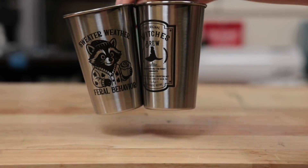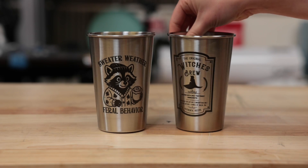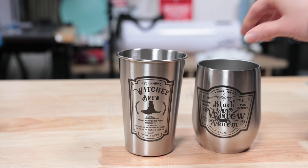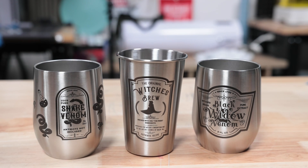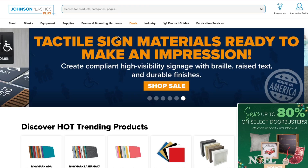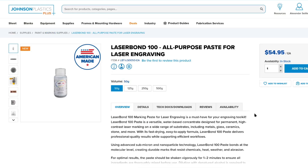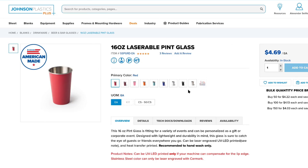Overall both versions of the Laser Bond 100 worked really well. They are quick to dry, easy to use, and work great if you have a CO2 laser and want to put a mark on stainless steel or other metals. Big thanks to Johnson Plastics Plus for sending these over and sponsoring this video, and if you want to try it out, I'll leave the links in the description below.